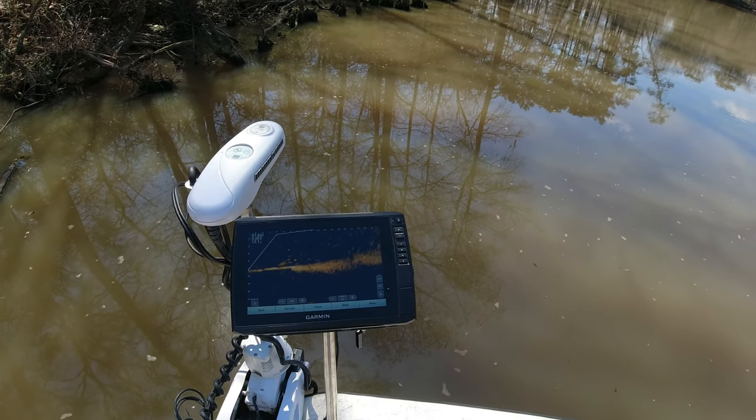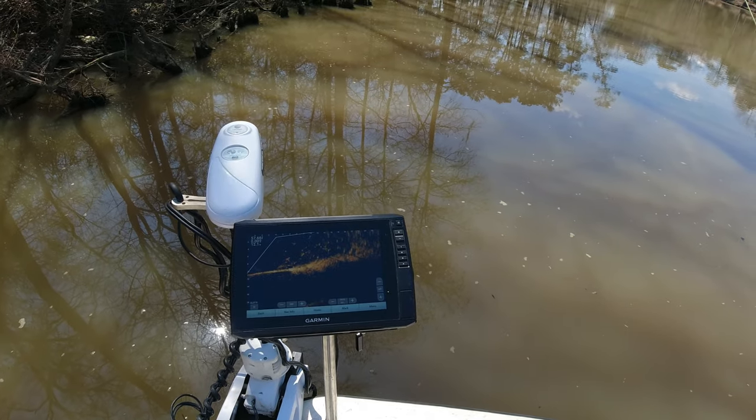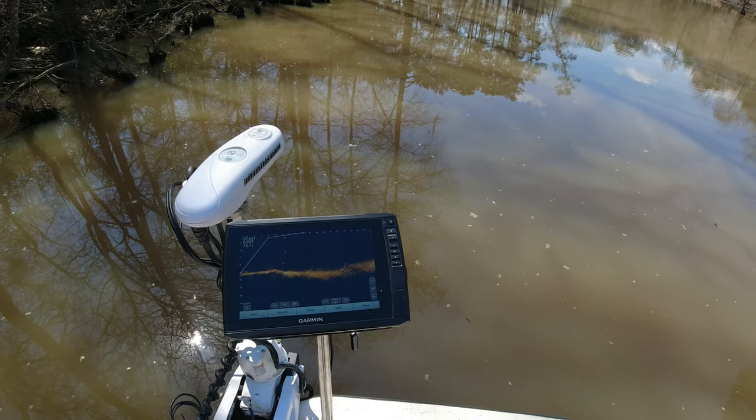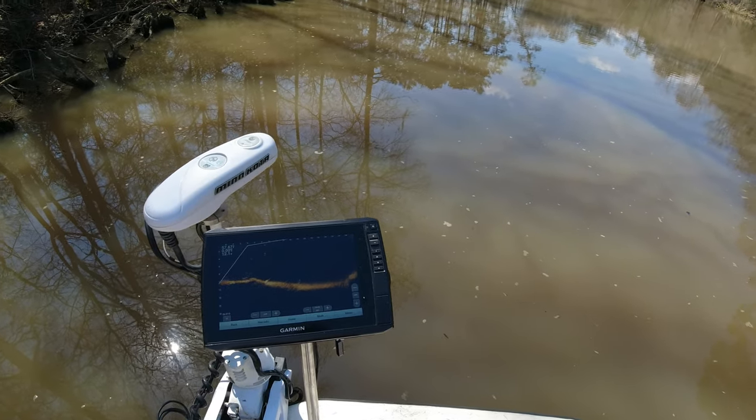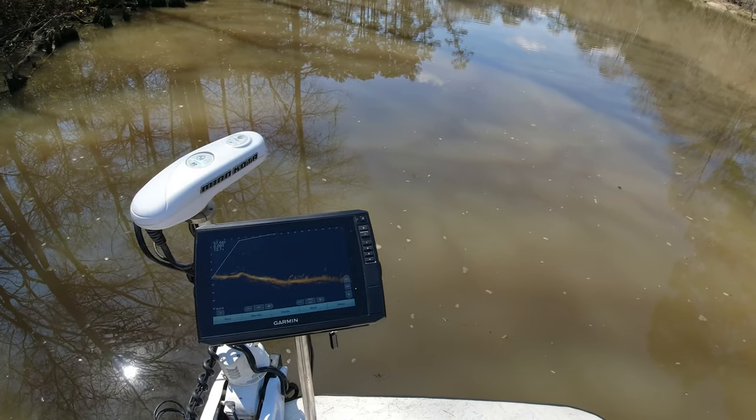One of these days I just might be able to afford a GPS map unit so I'll be able to use the helm feature to bring you guys some of the recorded footage off of my unit.